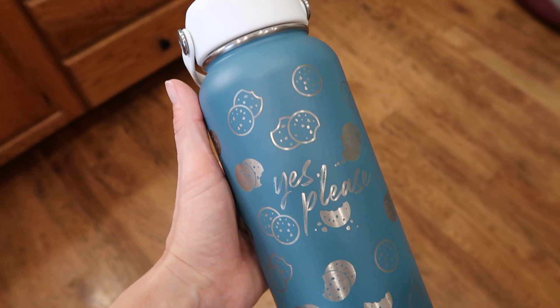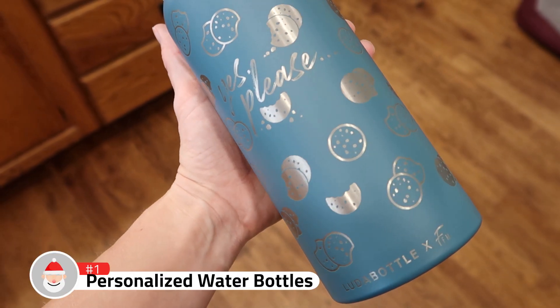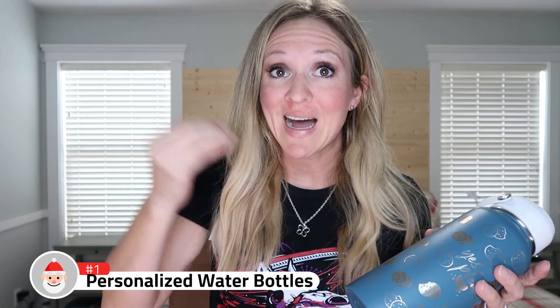Hold on to your hats — are you ready? I have created my own line of custom water bottles. I have some custom colors. They all come with white lids unless it's the tumbler, and with custom designs you can only get through my line.